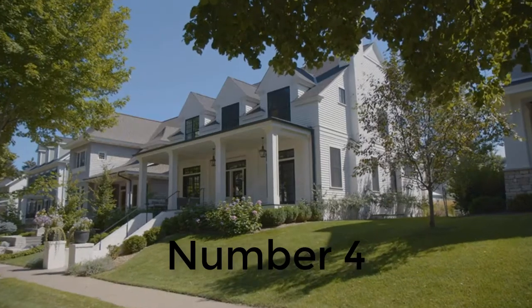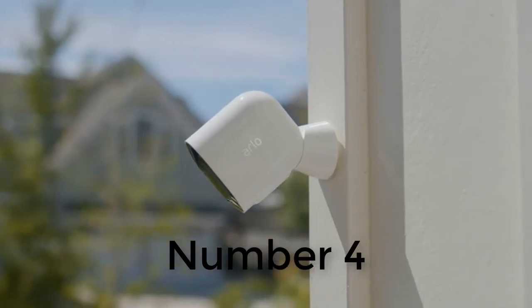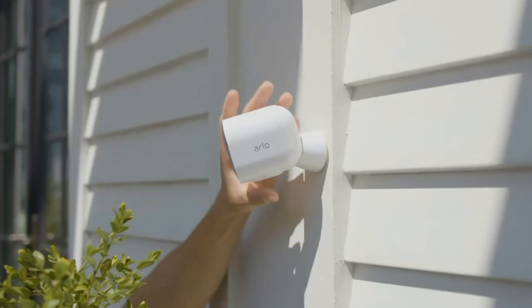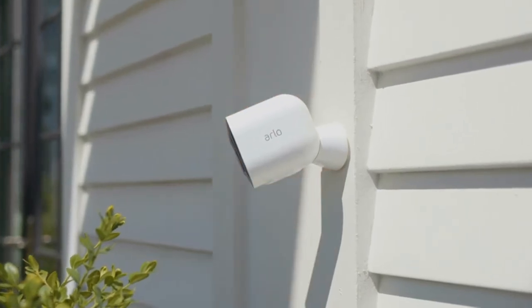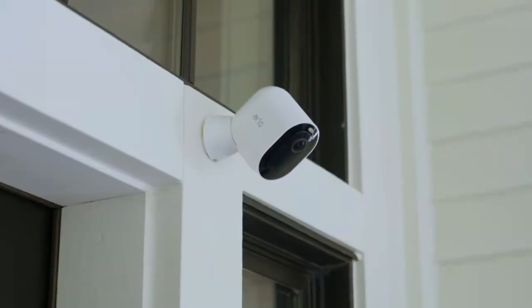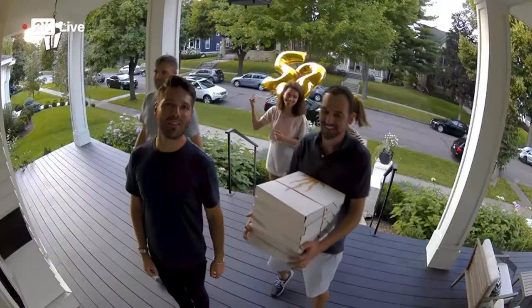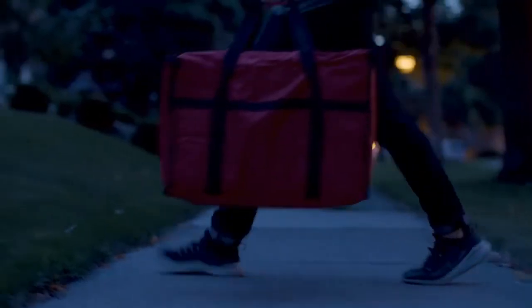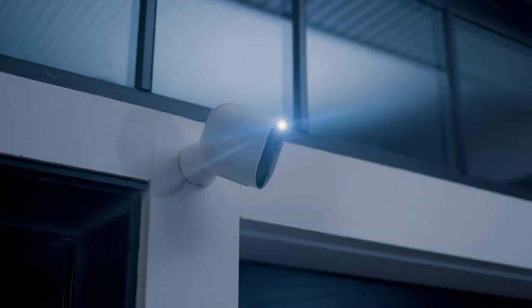Number four: Arlo Pro 3. The Arlo Pro 3 boasts 2K video resolution, a built-in LED spotlight, and color night vision, making it a very capable home security camera. It can run off rechargeable batteries which should last up to six months, or can be plugged in. Like most of Arlo's other outdoor cameras, the Pro 3 connects to a base station which can support up to 20 cameras and can also be used for local storage.